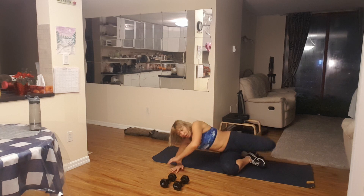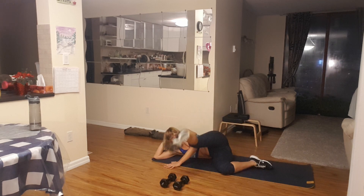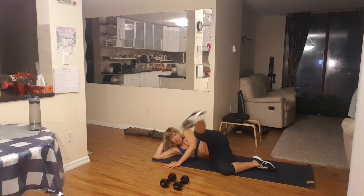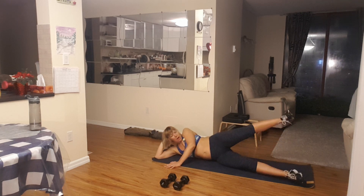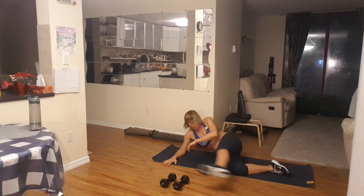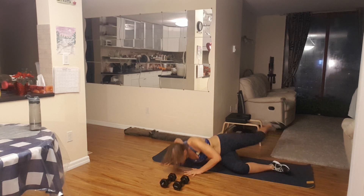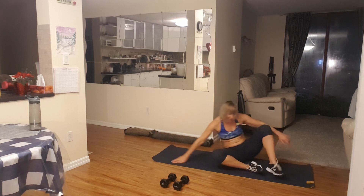Now let's do it over again on this side — toes down, and back to circles. Five more circles to the side: five, four, three, two, one. Another way, we got this: five, four, three, two, one. And clap your feet: five, four, three, two, one. Kick forward and back, again, that's all you — five, four, three, two, and one more time. One. I love this. That's perfect.